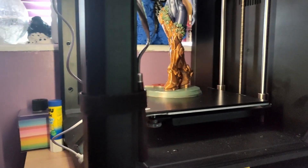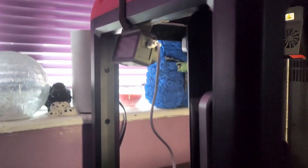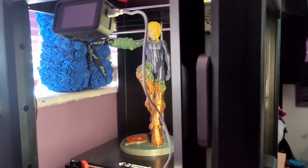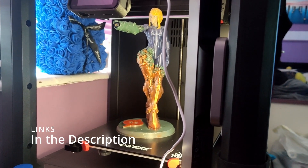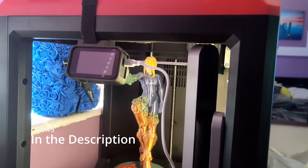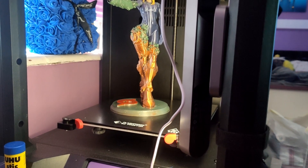I couldn't be happier with it. Postage at the moment on flashforge.com is a little bit high. If you're over in the States it's free postage, so links are in the description.